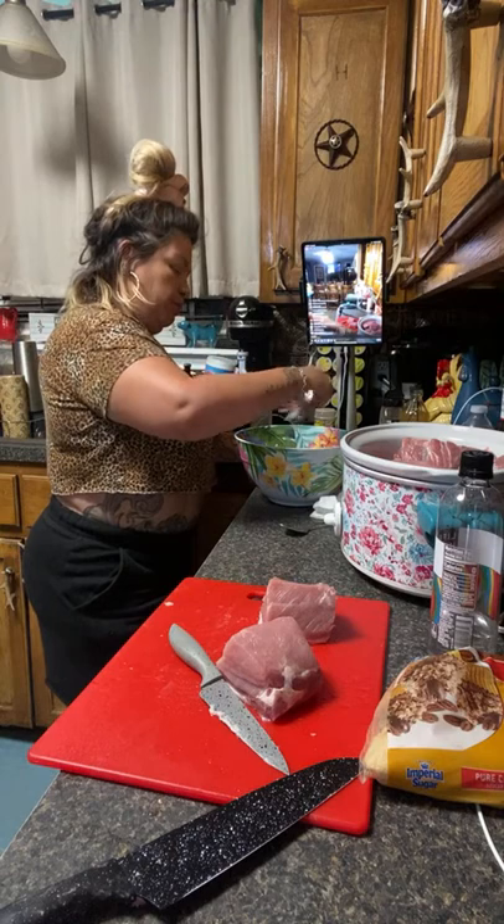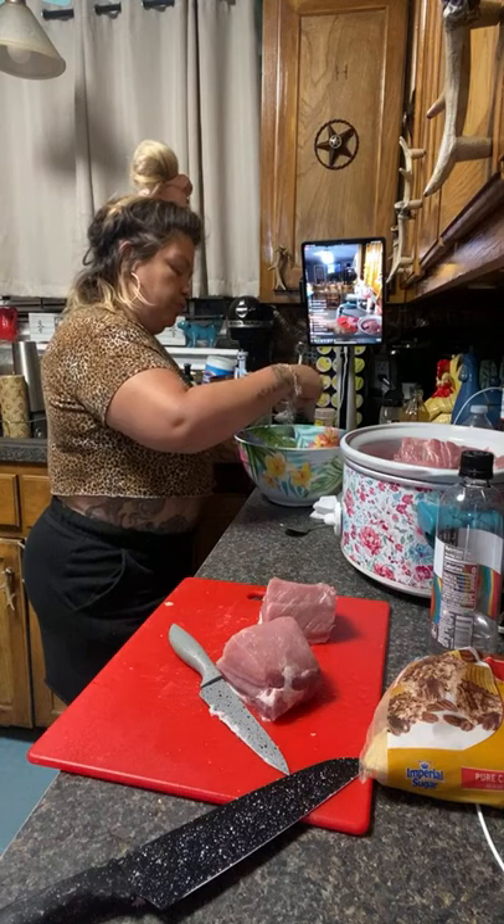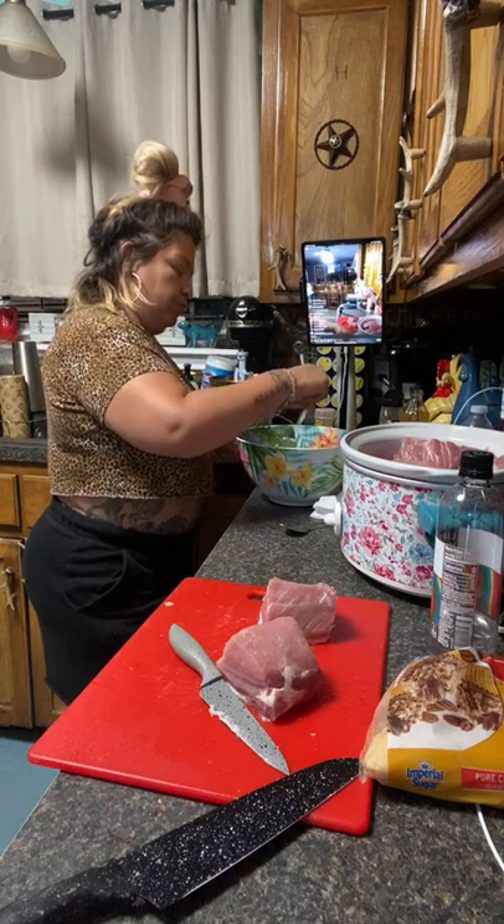So now we're going to mix it with the Dr Pepper and all the seasonings. I soaked my meat for about an hour and then we're going to pour the water — pour the water in. Blend it very good.